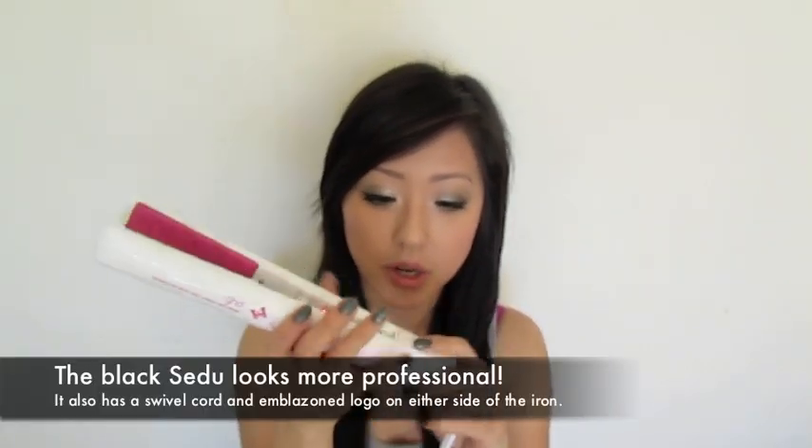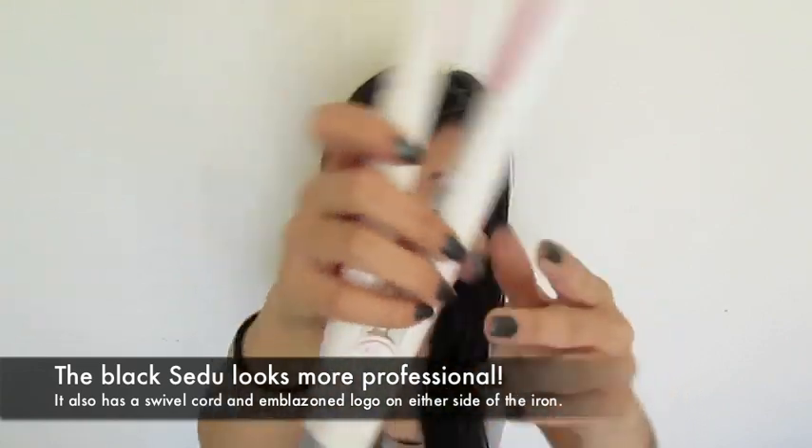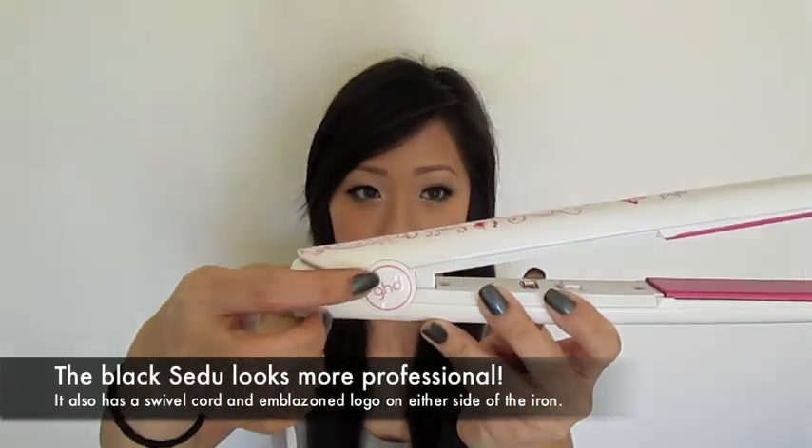I really love the styling of the GHD. I think it's really sleek. It has a traditional swivel cord and the GHD logo is background printed on the side. I think it's a very easy to use iron. Plus the edges don't get too hot while you're flat ironing your hair.